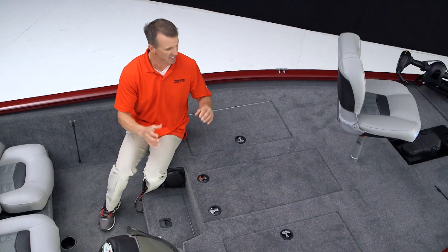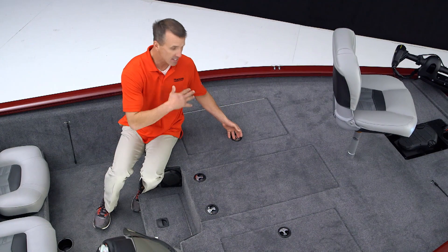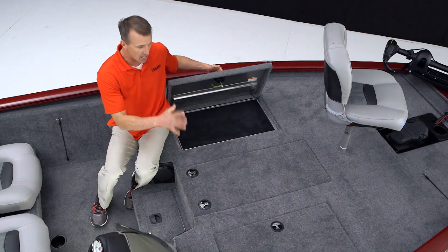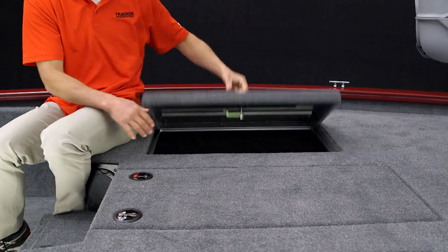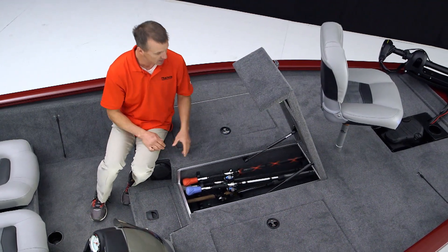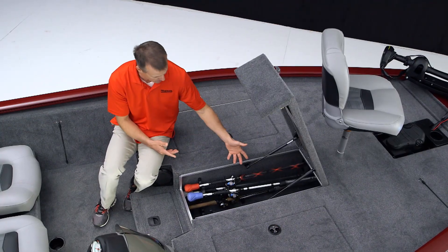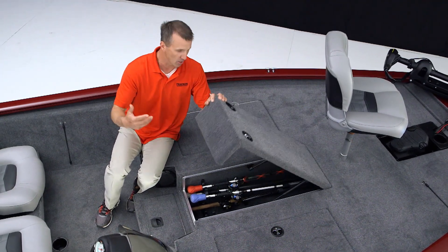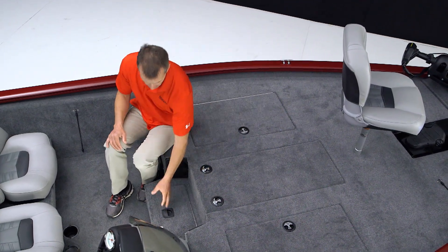One of the things I noticed on the Tournament Edition is how big this front deck is — 39 square feet to be exact. That's massive in fishing terms, and to have that much deck you've got to have that much storage. On each side there are two huge lockable storage compartments for tackle, life jackets, extra fishing line, anything you might need. Sandwiched right in the middle is a huge rod locker with lift assist that'll hold up to an eight-and-a-half-foot rod, with bars to keep them all secure. It's lockable to keep everything safe.